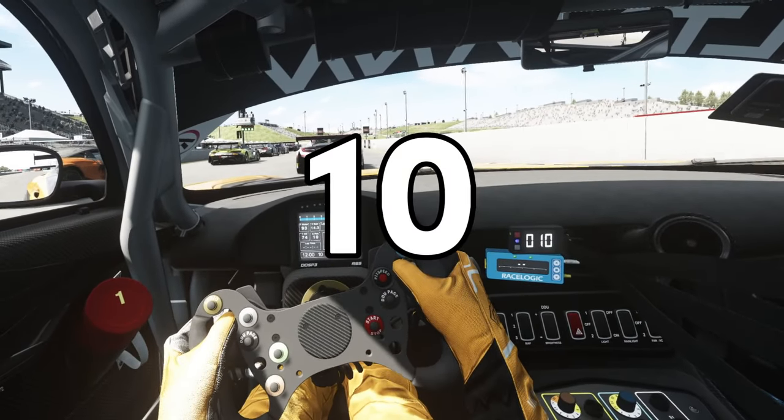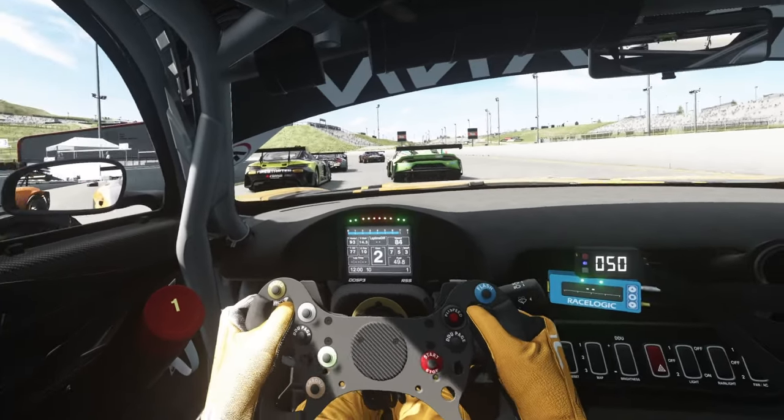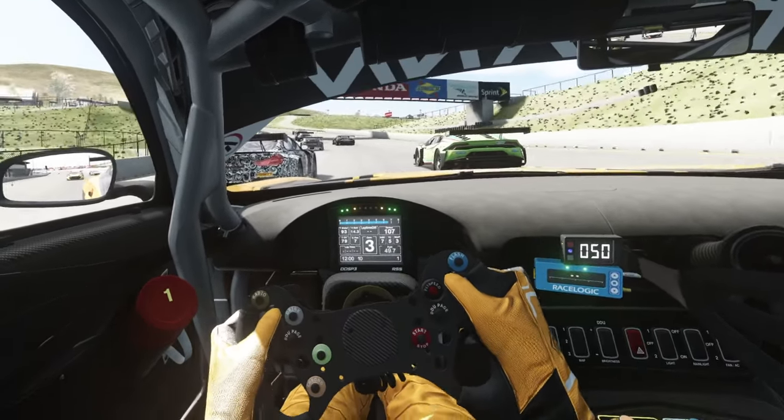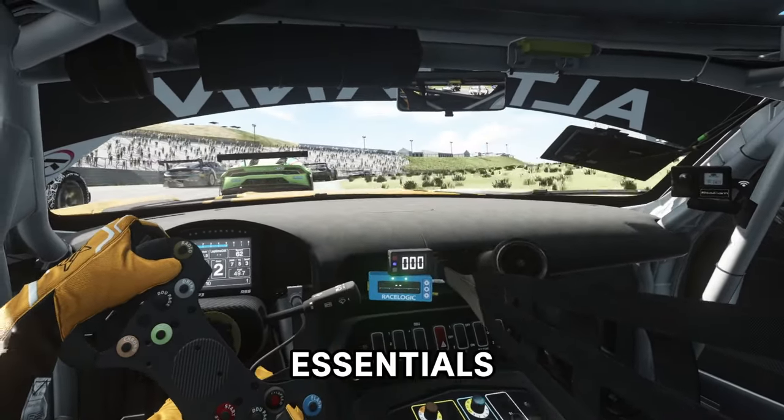In this video I'm going to be showing you 10 accessories you can add to your sim rig to take your experience to the next level. Now I don't mean pedals or hand brakes which are products you find on most sim rigs — I'm talking about the accessories that you start to add after you've got the essentials.